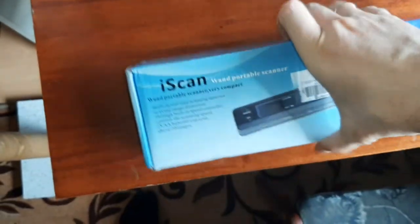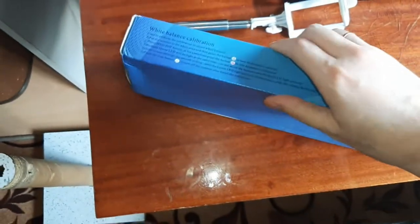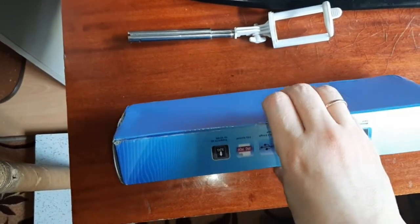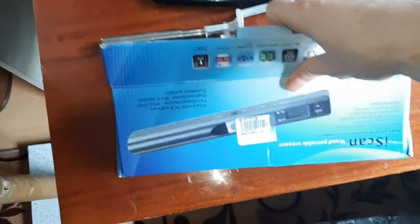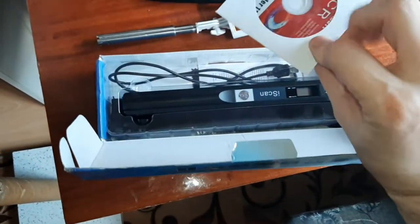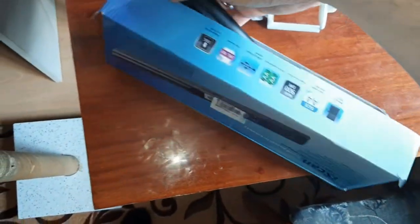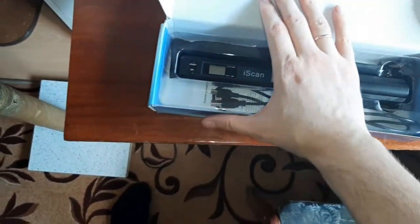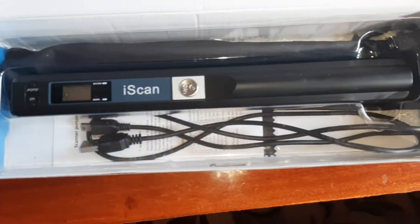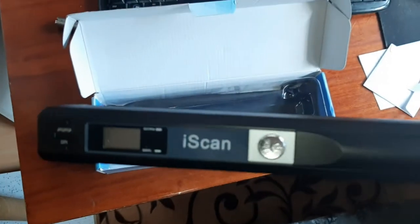Here is the scanner inside the box — let's open it. We have the instructions and a driver disc, but we don't need it on modern Windows since it can be installed automatically. It works like a disk drive.